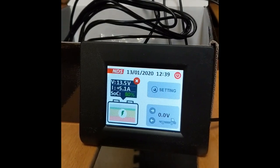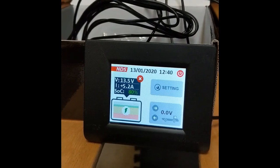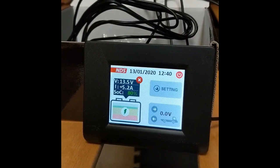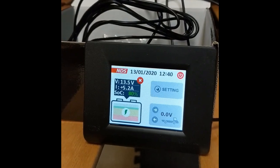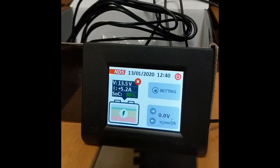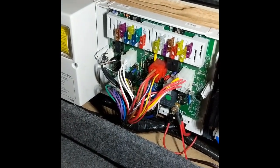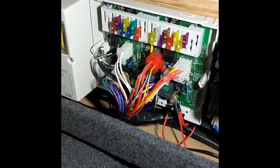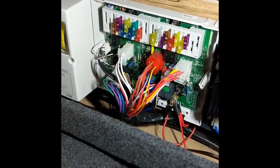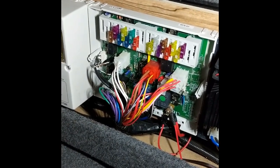So this is why you need a battery-to-battery charger. In the basic vehicle, this is the control box by the way, the charge coming from the starter battery or from the alternator to the leisure battery is controlled by the relay.